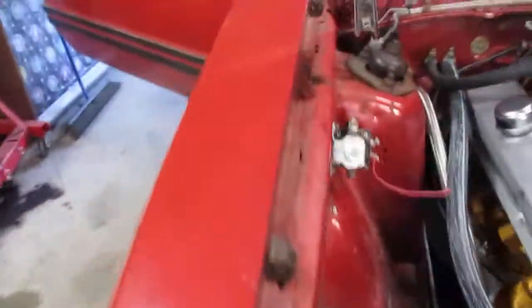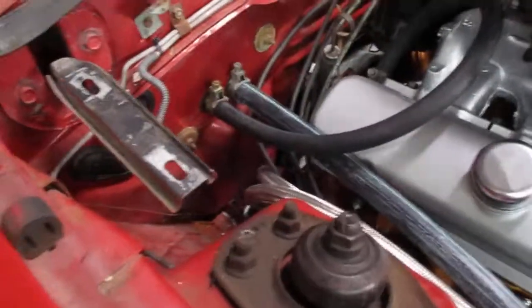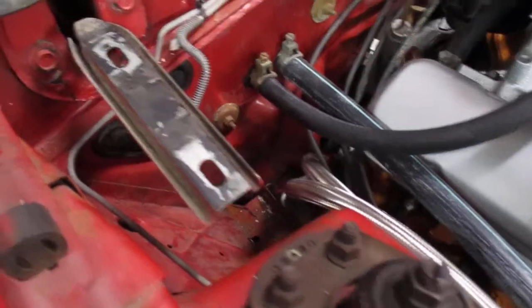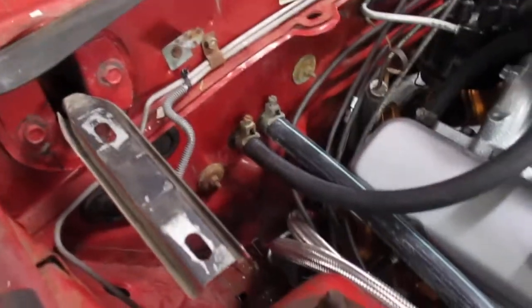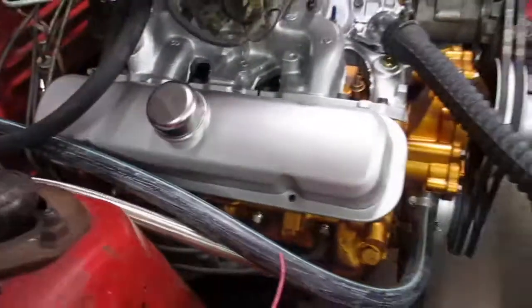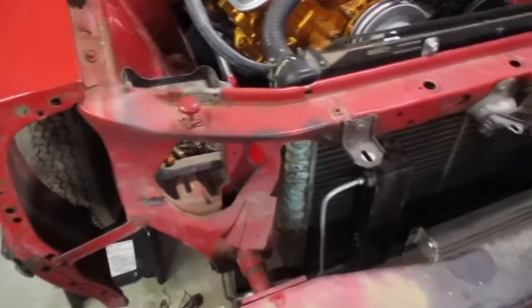Got the transmission lines made and bolted in. They go there and turn down to the transmission. I bolted them to the frame and then put the hose on the transmission end. Usually the lines are kind of bolted to the motor and then you put the rubber hoses in the front, but this way I think looks a lot cleaner.